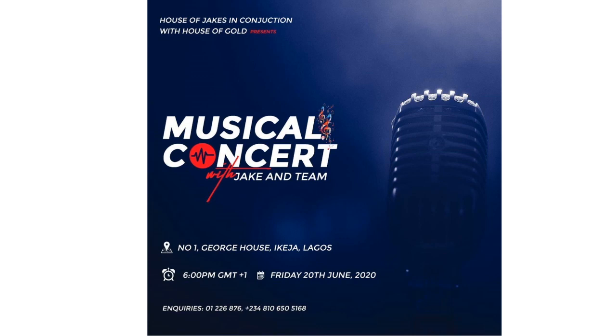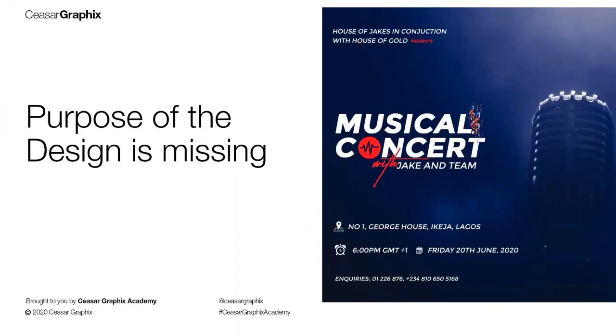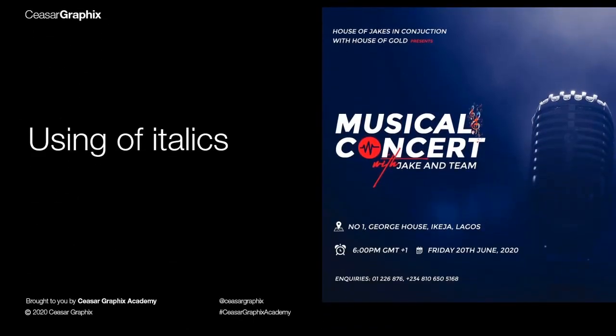This design was sent to me by one of my group members — I want to appreciate you guys for posting your designs for me to redesign. I'm going to say why I think it's not successful. One of the things I noticed is the purpose — the purpose of the design is missing. When you're asked to work on designs like this, always keep in mind that it must be more exciting, with a feel that makes people want to attend the event. I also noticed the use of italics from beginning to end, which is not professional.